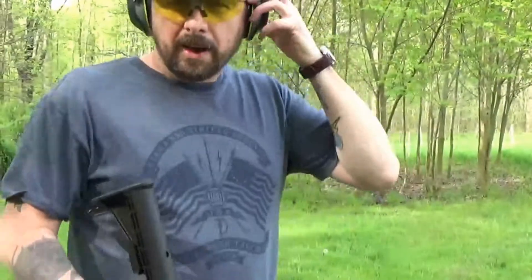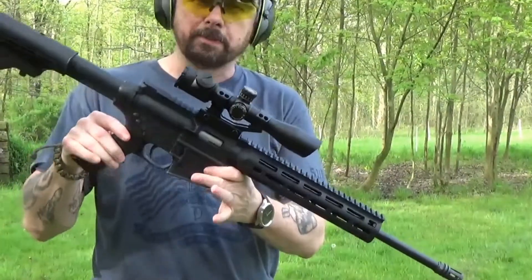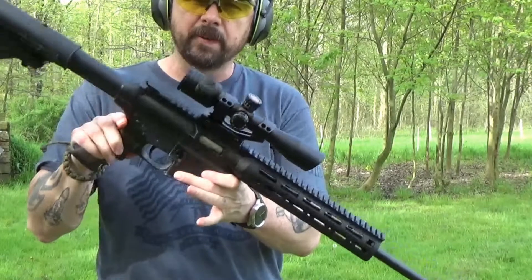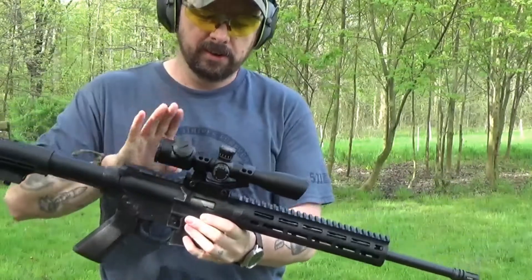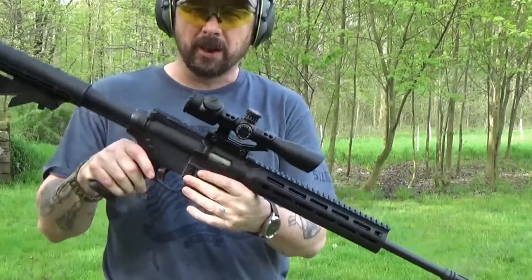Our battery's about dead so I can't do a lot of explaining, but this is the Smith & Wesson M&P 1522. Got a TruGlo scope on it, and we're gonna shoot the dog crap out of it.